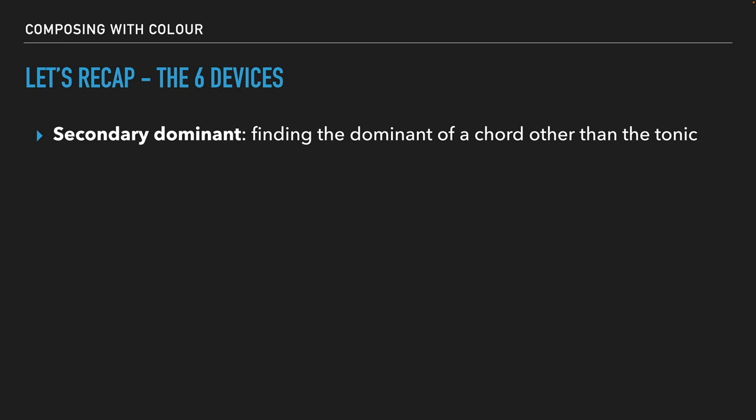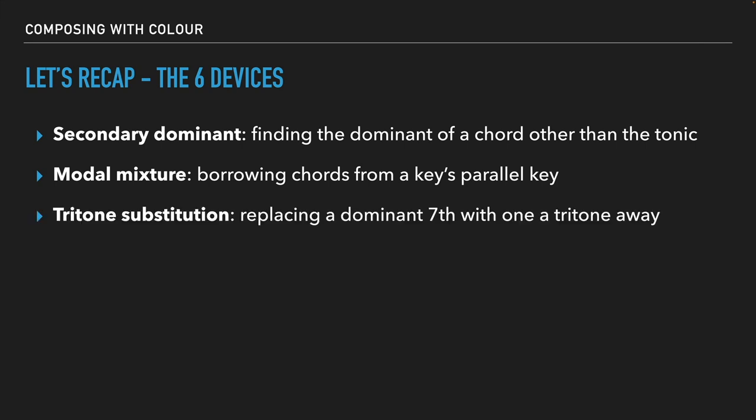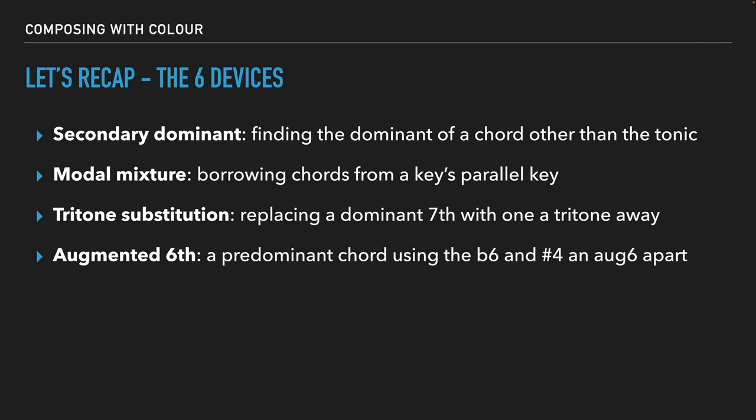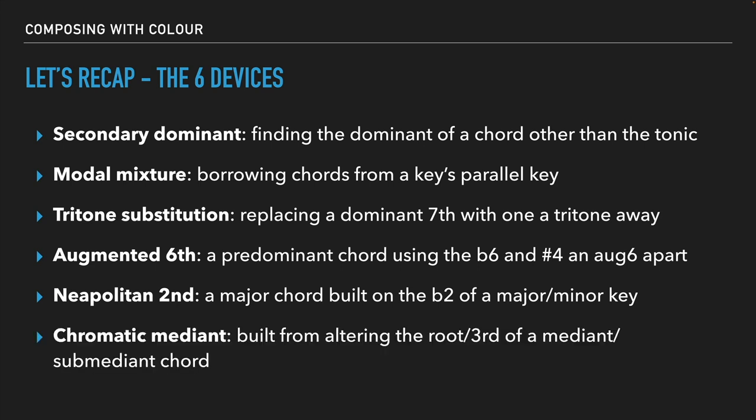Let's quickly recap. The first device was secondary dominant — finding the dominant of a chord other than the tonic. Modal mixture means borrowing chords from a key's parallel key — if you're in C major, you borrow chords from C minor. Tritone substitution is when you replace a dominant seventh chord with the dominant seventh chord a tritone away, creating a nice semitone resolution. We have the augmented sixth chord — a predominant chord using the flat six and the sharp four creating that augmented sixth interval, leading nicely to the dominant. Then the Neapolitan second — a major chord built on the flat two of a major or minor key. And the chromatic median — built from altering the root or third of the mediant or submediant chord. This might feel a little overwhelming if you're new to this, but it's definitely really useful, super colorful stuff.